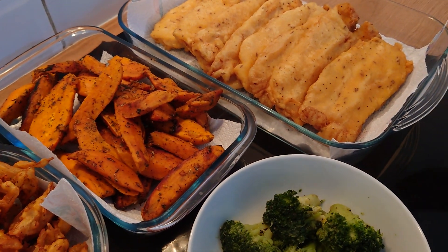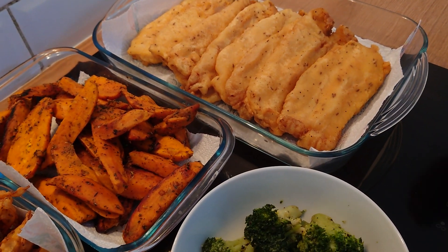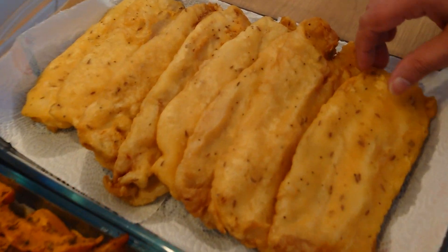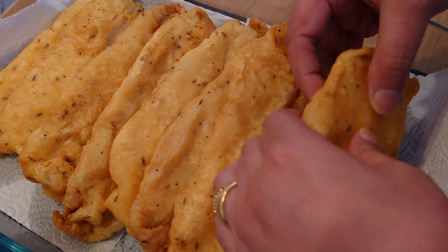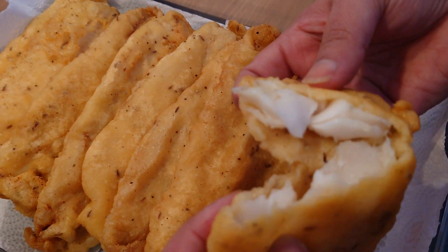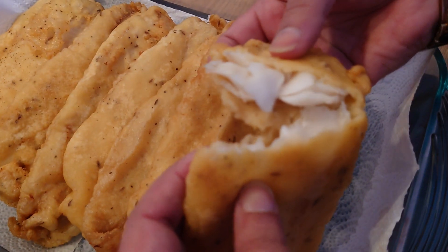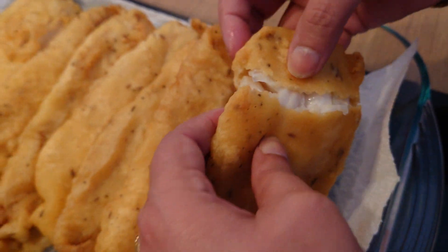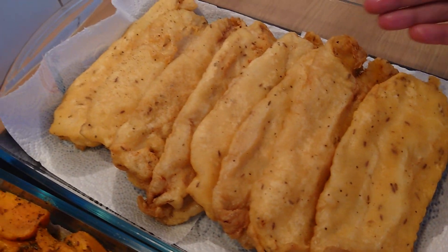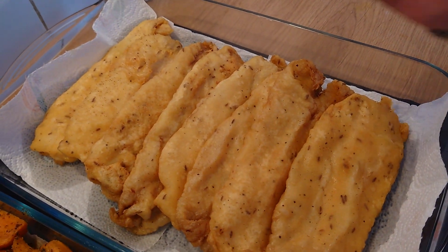Hello my friends and family, this is tonight's dinner: fried fish. I'll show you from inside — there's haddock. See the beauty of this fish, it's so beautiful, juicy and delicious, and it's a really simple recipe.